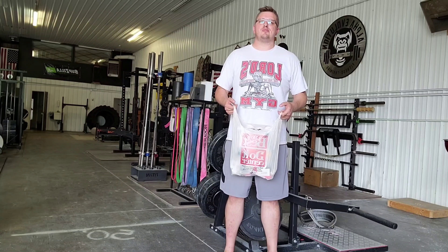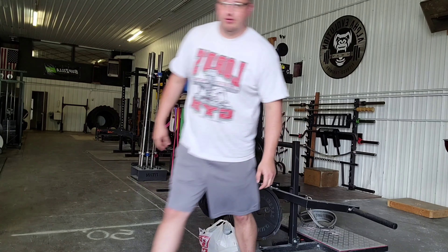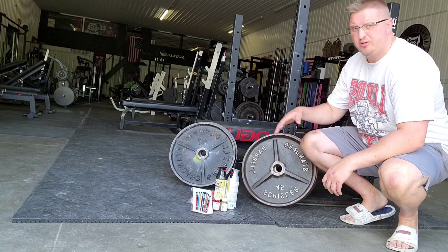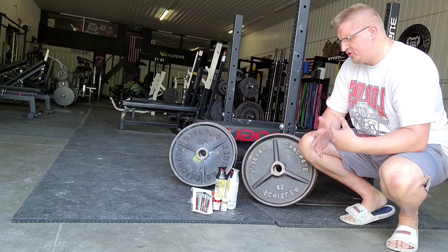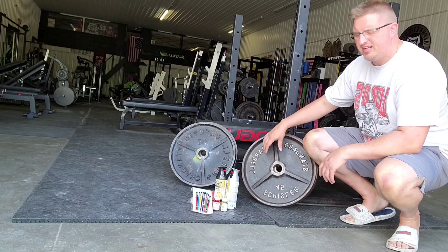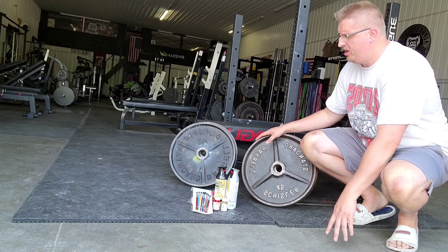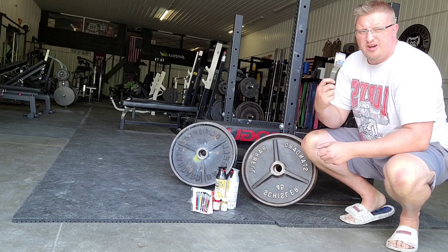What's going on everyone, it's Josh here at Alpha and today we're going to restore some plates. As you can see, we have four plates here that we picked up a couple days ago. They have some oxidation on them, the paint's coming off in spots, and there's some rust, so we're going to clean them up.